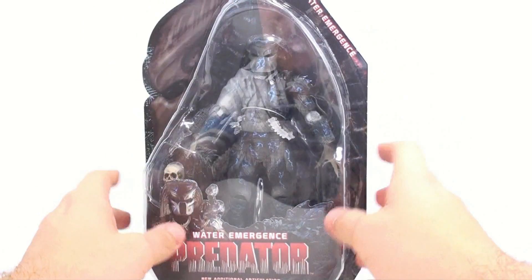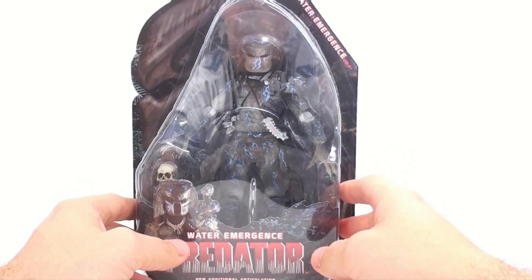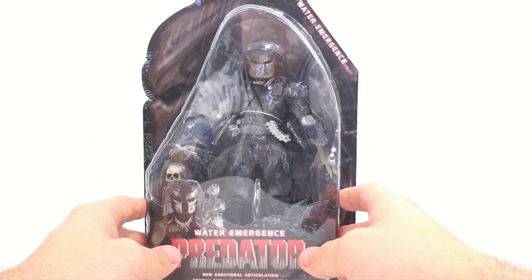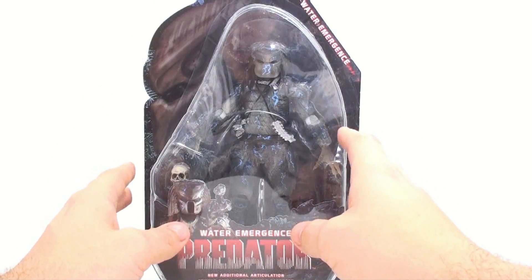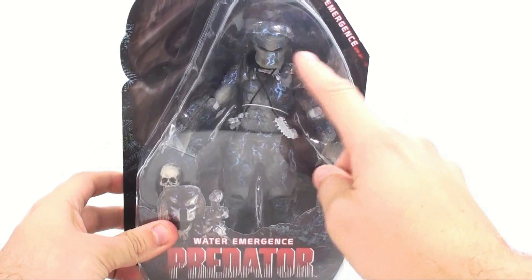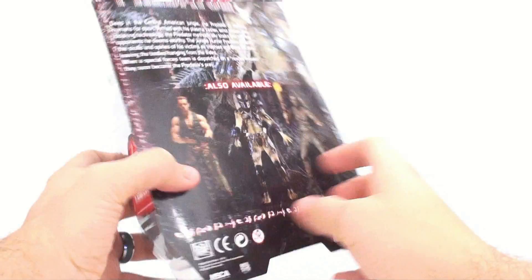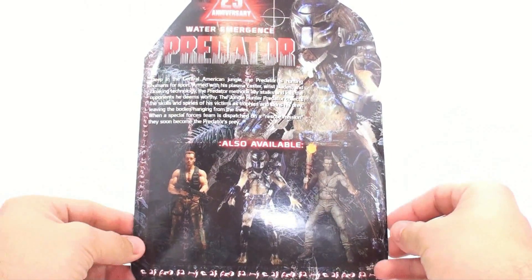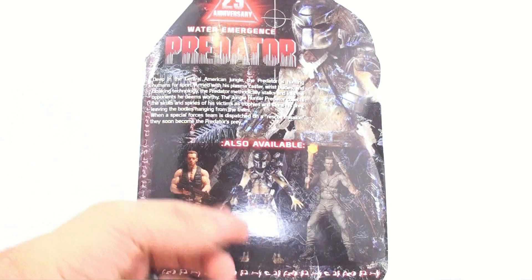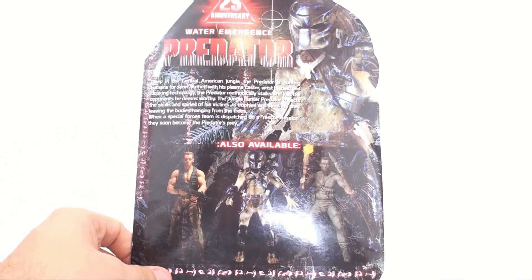This is a really cool variant for this figure. As you can see it is partially cloaked, replicating how the Predator looked when he came out of the water after jumping down chasing Dutch. You can see some really cool lightning effects going throughout. Around the side you've got the 25th anniversary logo, and on the back you've got the other figures currently out with Wave 9: Jungle Encounter Dutch, the Water Emergence Predator, and the Jungle Disguise Dutch — also known as Mud Man.